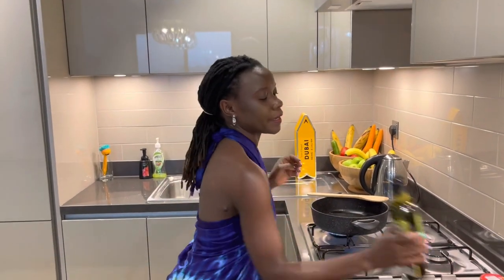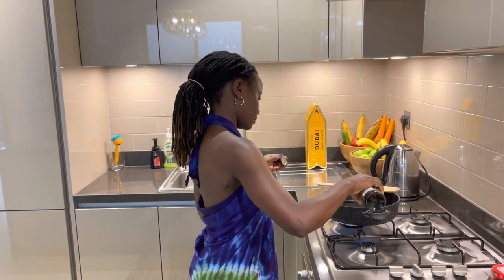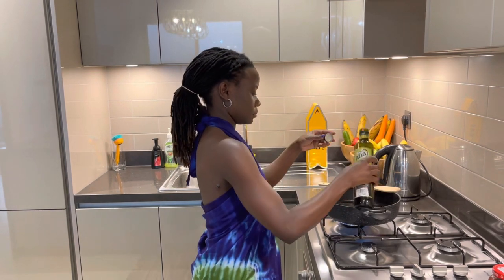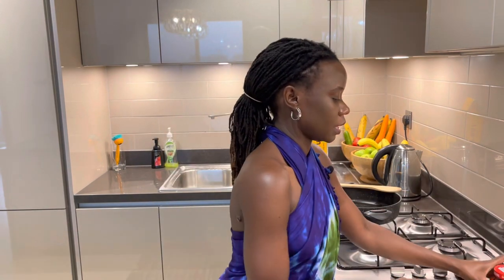I'll use my extra virgin oil, then add the tomato paste. I also have the chicken stock cubes and salt ready here — I just don't want to forget anything because I'm super excited!